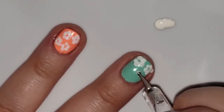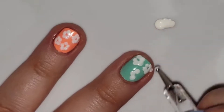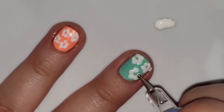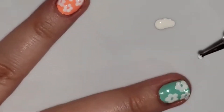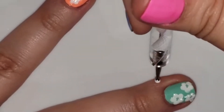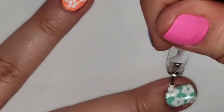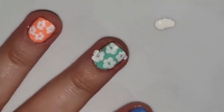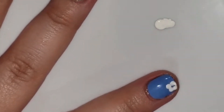Here you can see I'm just going across all my nails. You might notice a couple of times when you're dotting that the polish starts to get stringy — that means it's starting to dry up a little bit. All you have to do is put another drop of polish onto your nail mat to wet it again.